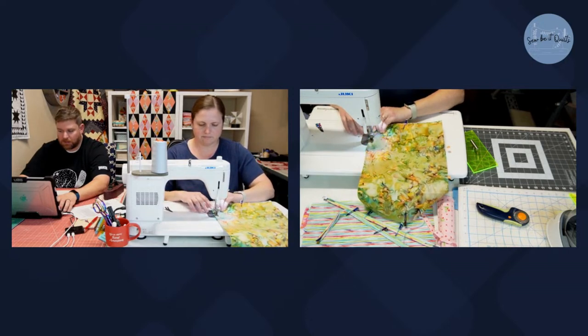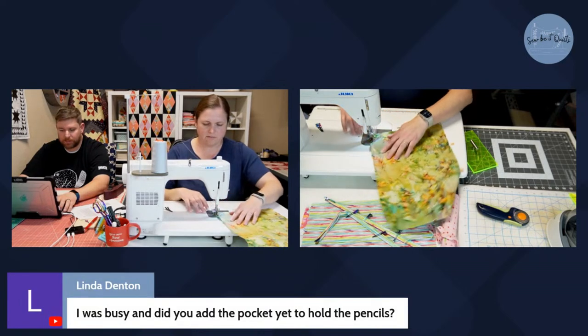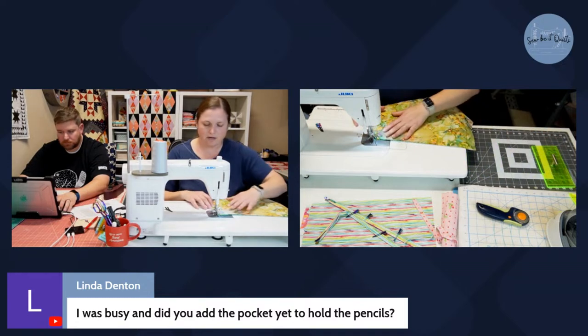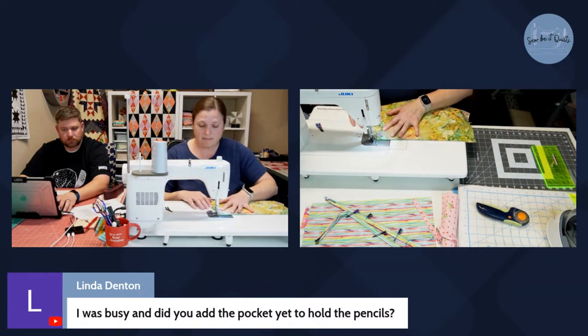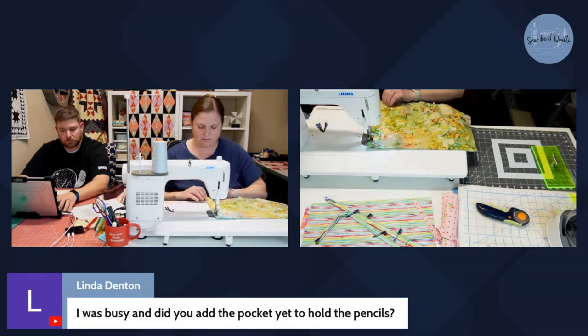Linda, I haven't sewn the pocket yet. It's actually pretty neat how the pocket comes together — I was super confused about the process but just trust it. I'll show you how the pocket comes together in just a minute.